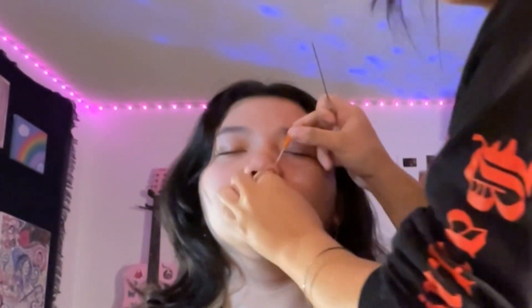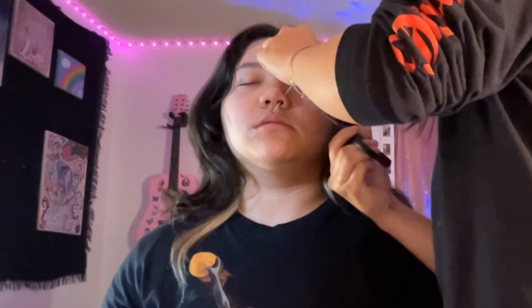Breathe in. Breathe out. Good shit, Angie. Careful. Good shit, Angie. Breathe in. Breathe out. Good shit, Angie.